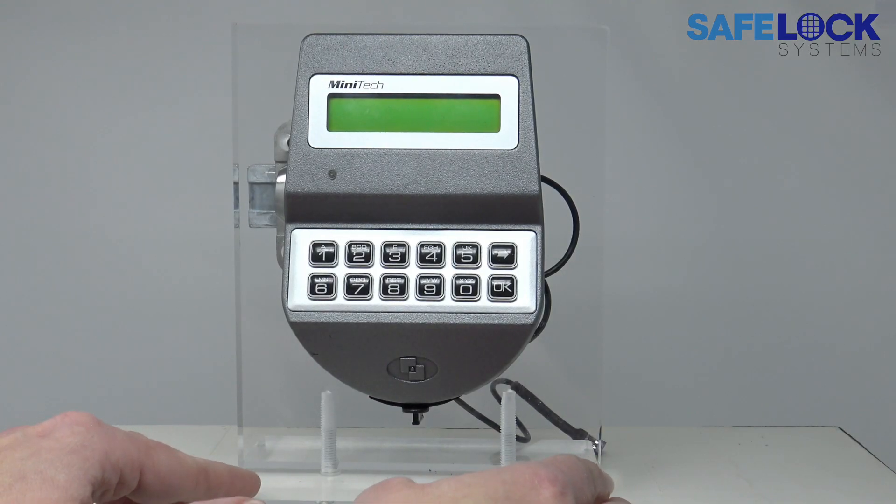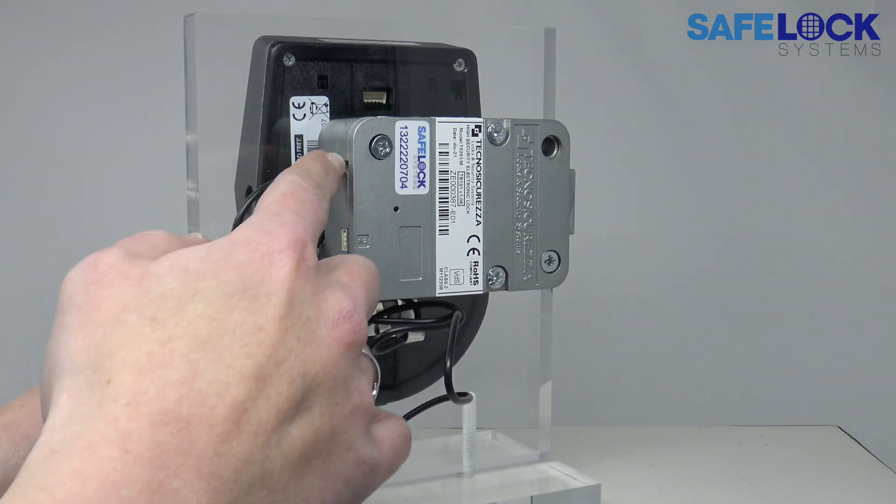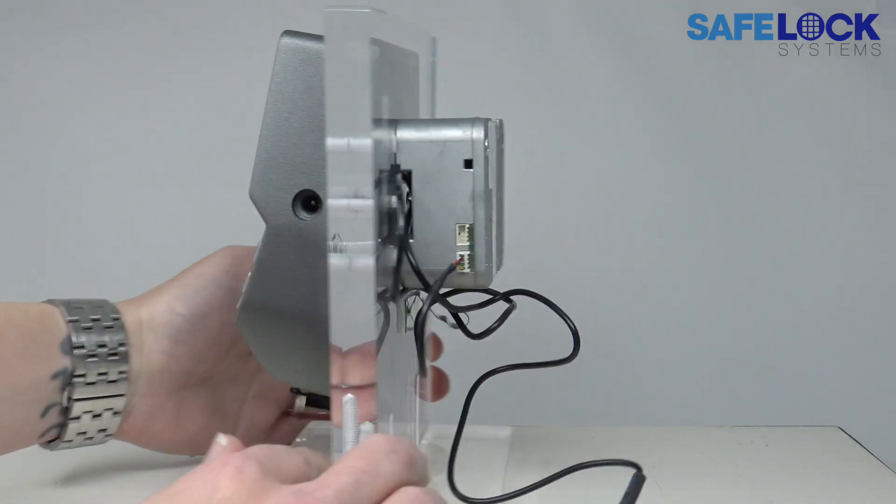When a Minitech is fitted, all of the cables should be held securely in position using cable ties to ensure that there are no issues with the bolt works of the safe.